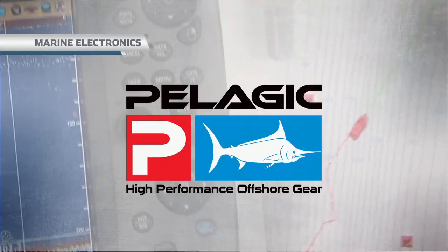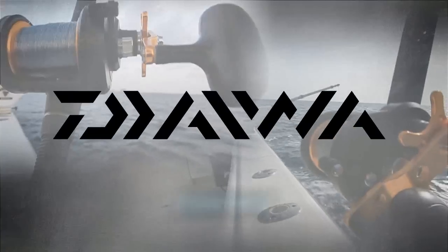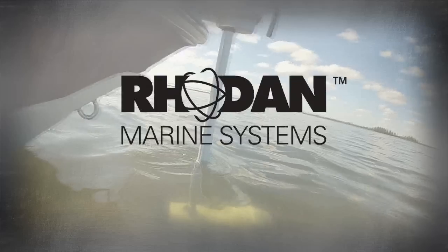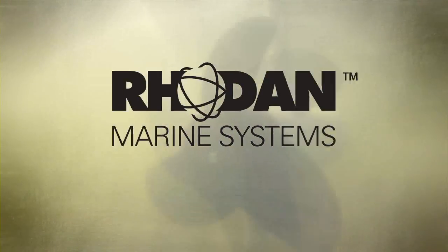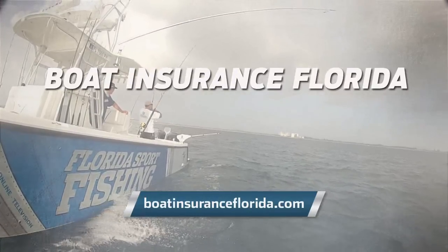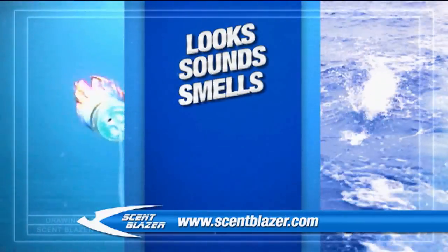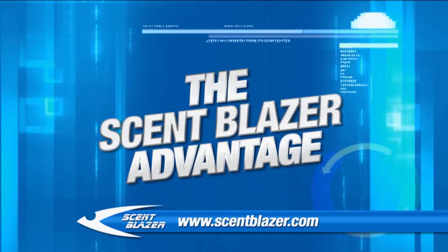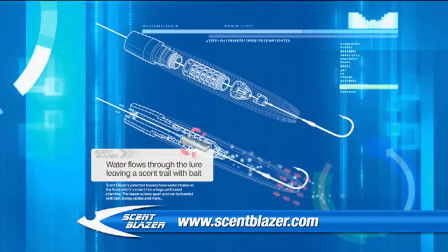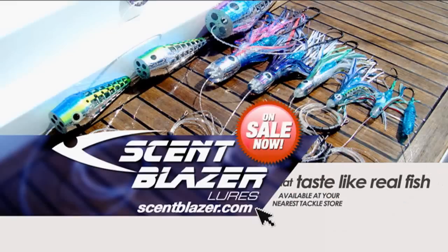Marine Electronics, brought to you by Pelagic, high performance offshore gear. Florida Sport Fishing is proudly presented by Daiwa Reels, advancing the sport of fishing. Tropic Trailer, Florida's largest dealer, has the right trailer at the right price. Rodan, precision GPS-guided trolling motors. Fortress Marine Anchors — stronger, faster, lighter. Closed captioning provided by BoatInsuranceFlorida.com, save 50%. Scent Blazer is changing fishing forever — this revolutionary trolling lure looks, sounds, smells, tastes, and swims like a real fish. The advantage is in the patented detachable bait chamber loaded with bait weights, lights, rattles, and more. As it's trolled, water enters the lure and passes over the bait inside, leaving a trail of scent and bait pieces behind. Get Scent Blazer at ScentBlazer.com.